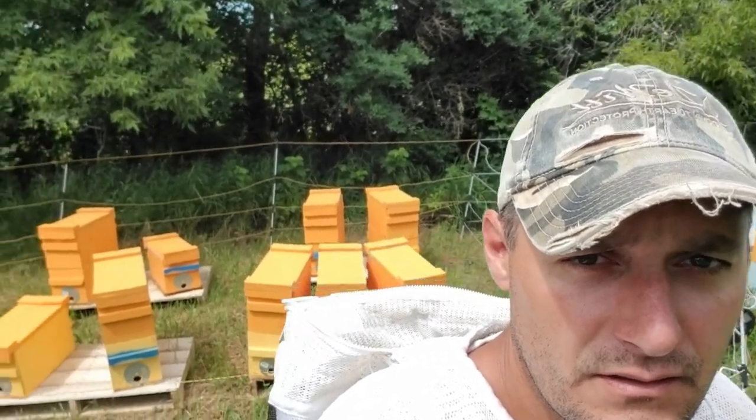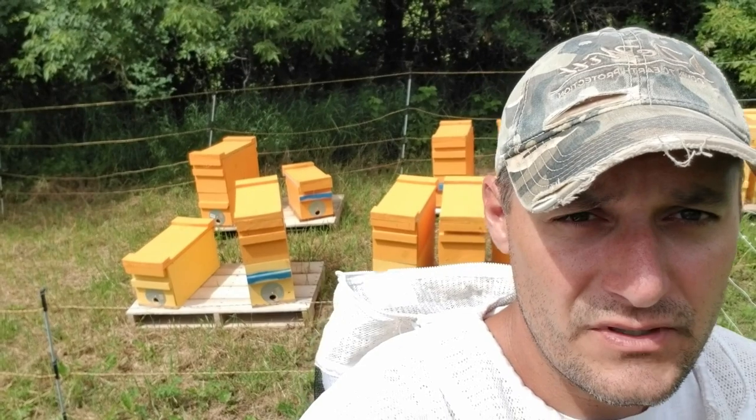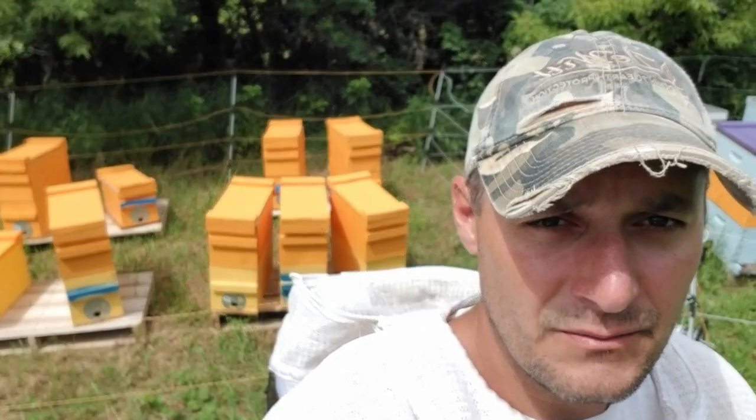We're going to take a look at some of these hives here. I looked last week and did see a few virgin queens. When I did the splits, there were a couple of the older queens in there. So we'll kind of have to dig around and see what we've got.